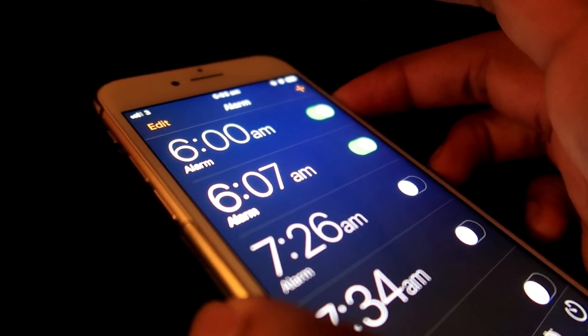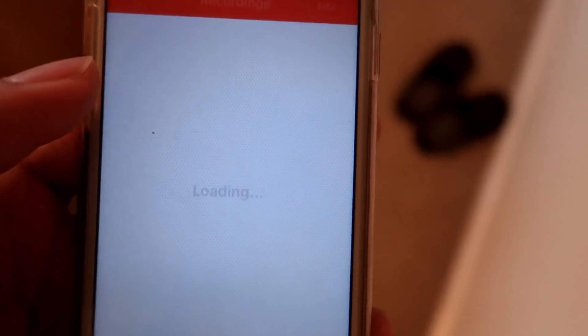When I wake up, instead of going on Snapchat and Instagram and wasting about half an hour, what I do now is listen to these voice recordings while I'm brushing my teeth, getting ready, or even in the shower. The reason I do this first thing in the morning is because I've noticed my brain is most focused at that time. When I do revision in the morning instead of the evening, I remember things a lot more clearly.